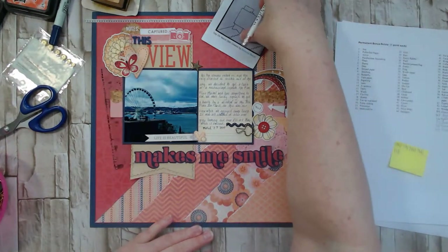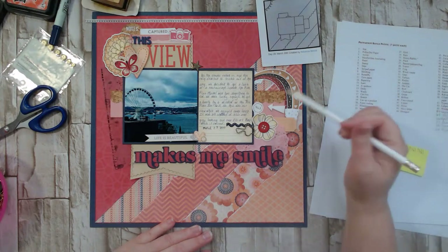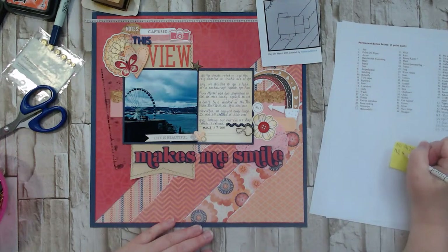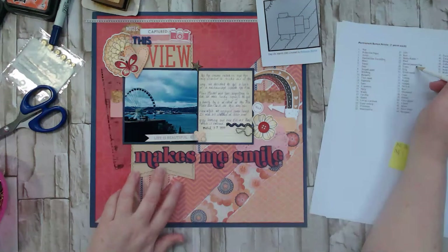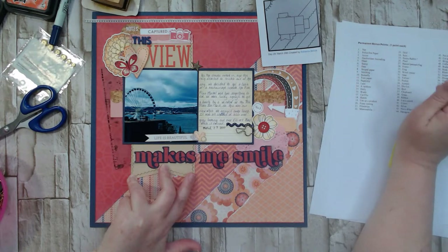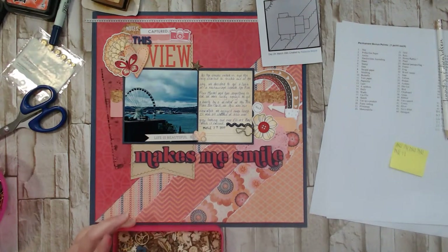Memorabilia — no. What else? Grid — there's a little grid on that piece, that's why I picked it. Rain — there's rain at the end of our rainbow. Bunny rabbit — no. Plaid — didn't pick plaid. Banner or pennant flag — we made a big banner here. Frame — no. Wood veneer — easy to add, let's see what we've got.